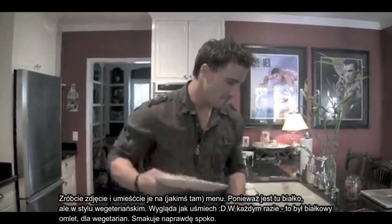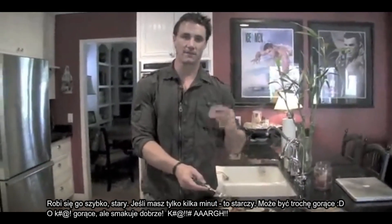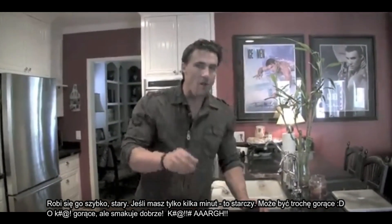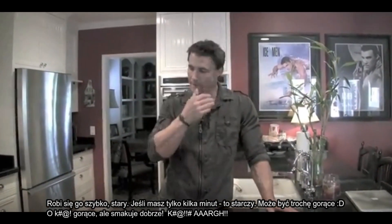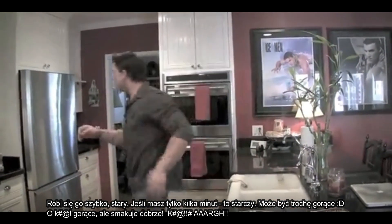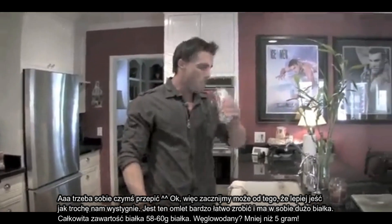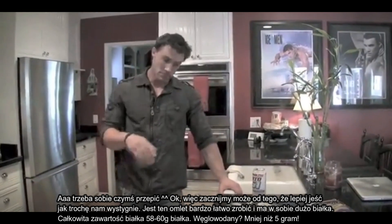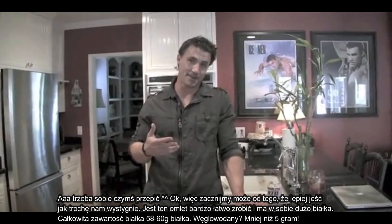This is the protein omelette for vegetarians. Tastes really good and quick — if you only have a few minutes, you don't need any more time than that. It might be a little hot though. It's a little more hot. But it tastes good. So what we just learned is that it's best to let it cool down first.